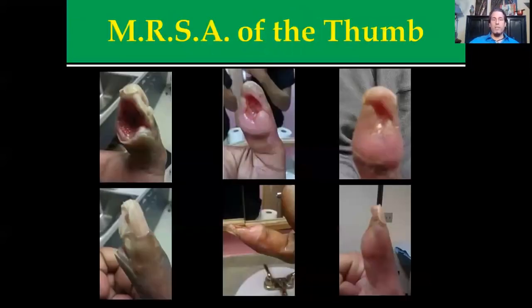Here's another case. This person cut their thumb in the kitchen, went to the hospital, got stitches, and got a good case of MRSA. You can see all the dead tissue starting to necrotize and get really unhealthy. They were looking to amputate this. Within a few weeks of the protocols, there was significant improvement — it actually saved the thumb.